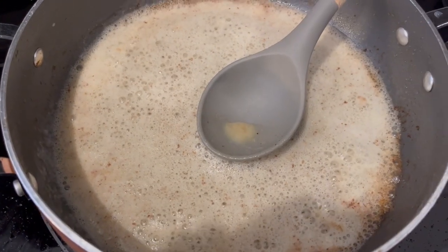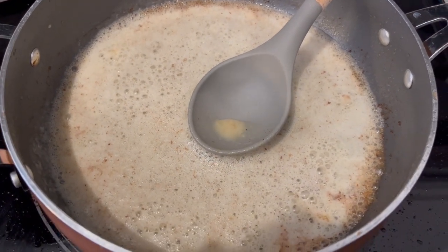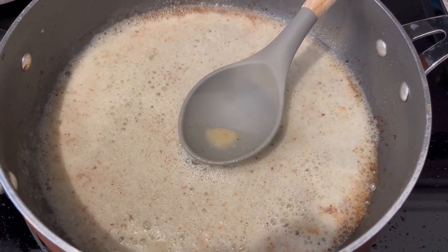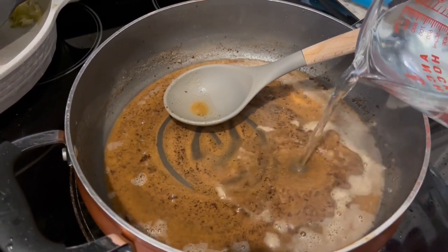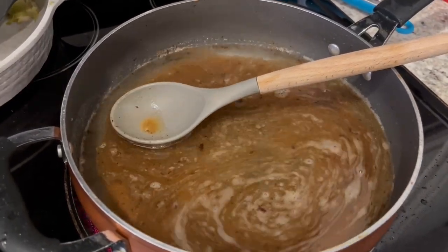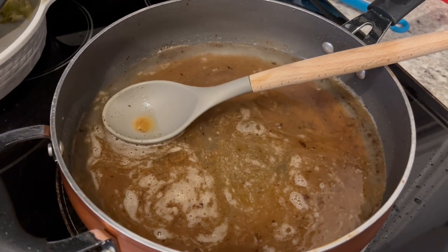I added in my flour and had to add a little bit of butter to make a roux. I'm going to let this cook until it gets brown, about five minutes, stirring occasionally. After the roux has cooked for about five minutes, I'm adding in some beef broth - water and two packets of beef bouillon.